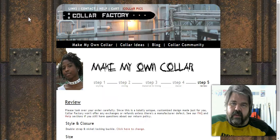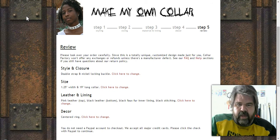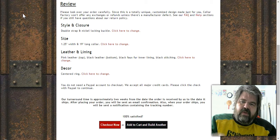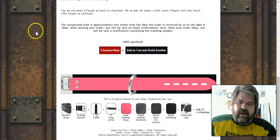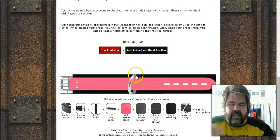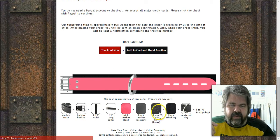On step five, it gives you a written description of everything you've chosen — the materials, size, leather, lining, and decorations. Below that is a visual representation of exactly what you're going to be buying. In my case: center O-ring, locking buckle, pink outer with black inner. It also gives you a full cost breakdown of every item plus shipping.